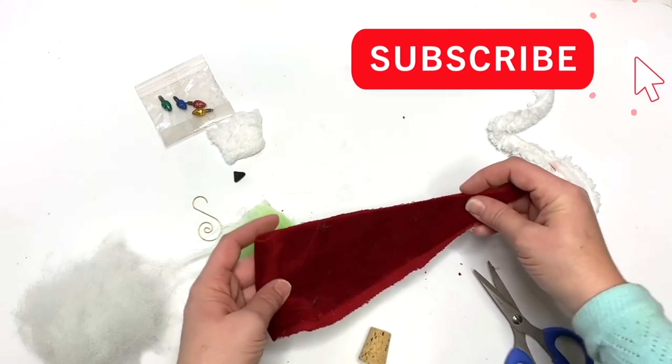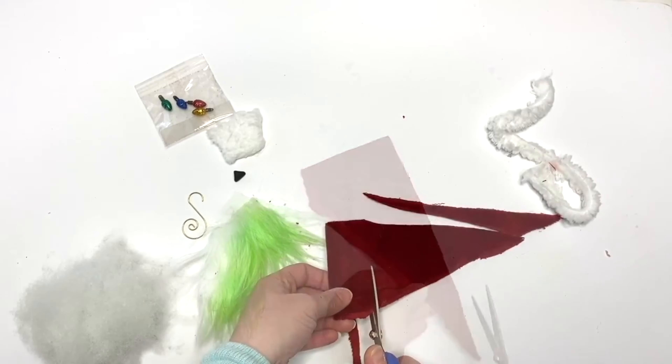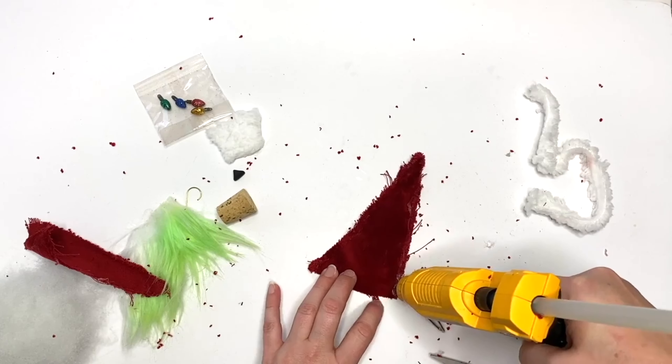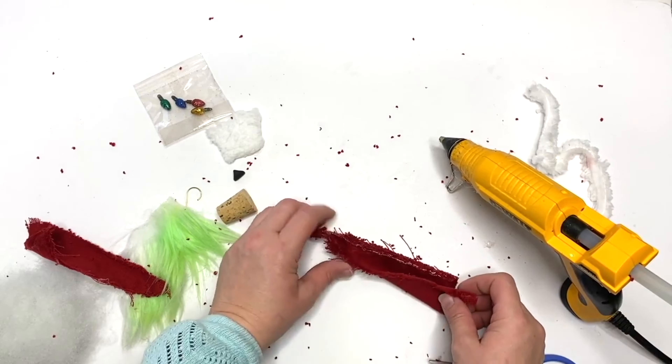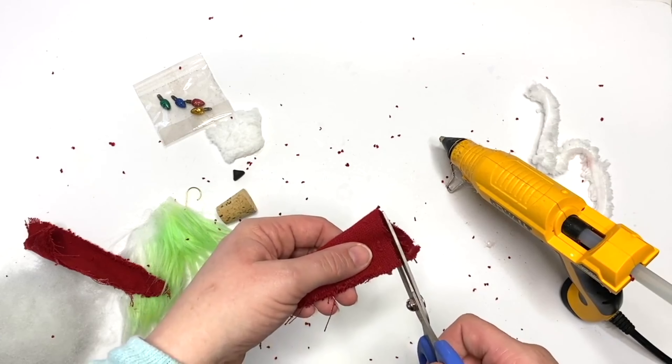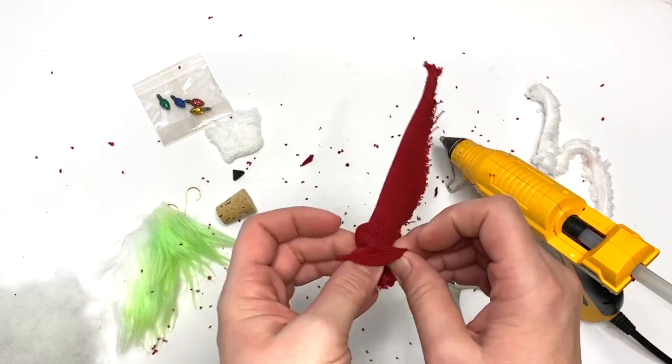For the body we are using a craft cork. I have velvet but you can use any material you have on hand. I accidentally did this off camera so I had to rip it apart, but you're going to create a triangle that goes all the way around your gnome with an allowance for the seam, and then trim off any bottom excess.